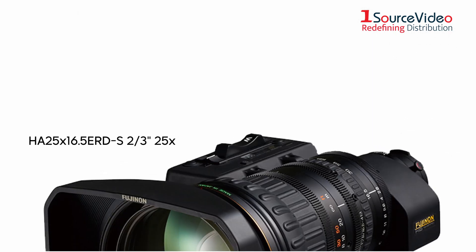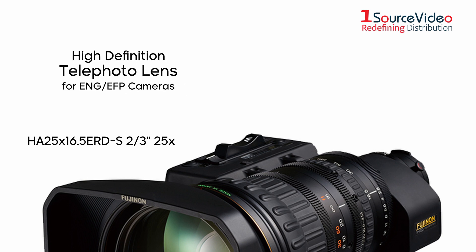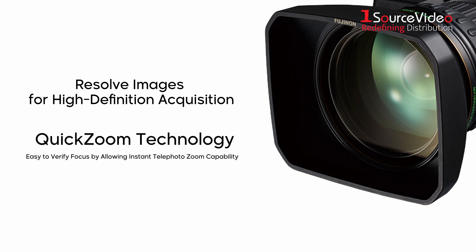Finishing up this trio of lenses is the HA25x 16.5 BE RD, a high definition telephoto lens for ENG/EFP cameras, with a 2x extender and servo focus focusing mode for moving subjects in zoom. These lenses will not only resolve images for high definition acquisition, they're also equipped with a wide array of extra features such as quick zoom technology, which makes it easy to verify focus by allowing instant telephoto zoom capability.